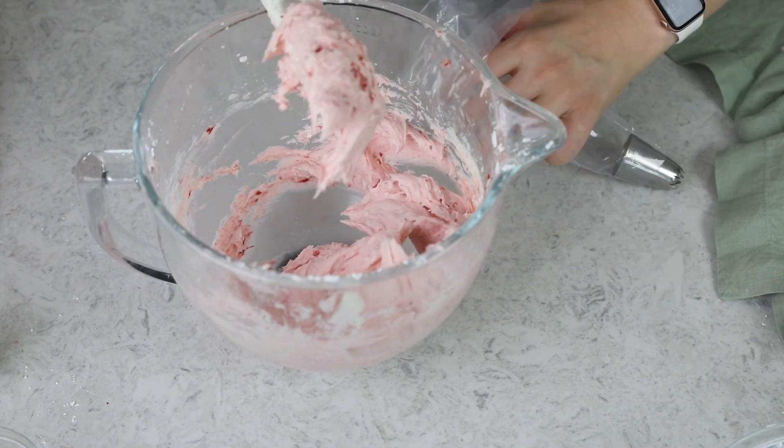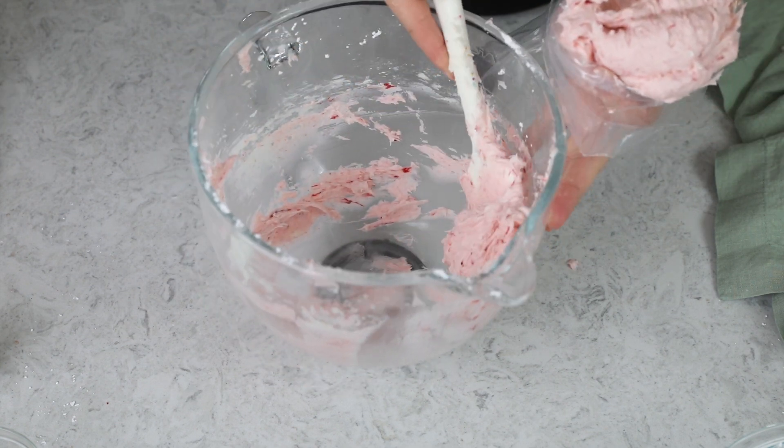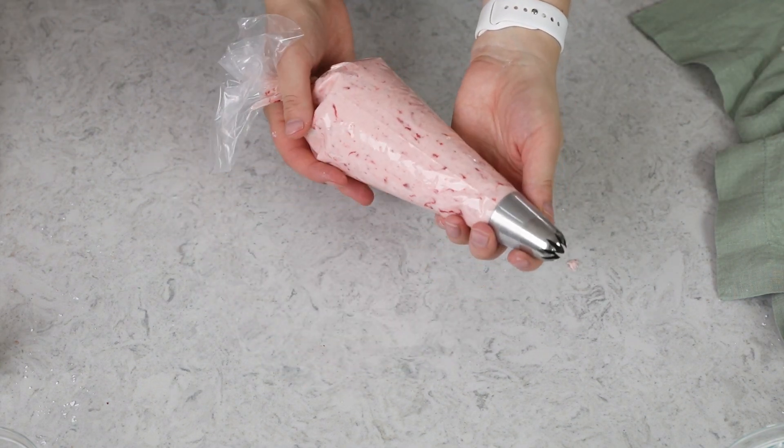I'm going to put this in a piping bag fitted with an 849 piping tip, and I'll set it aside so I can show you how this frosting stacks up to the one made with freeze-dried strawberries. Let's go ahead and make the freeze-dried strawberry buttercream right now.